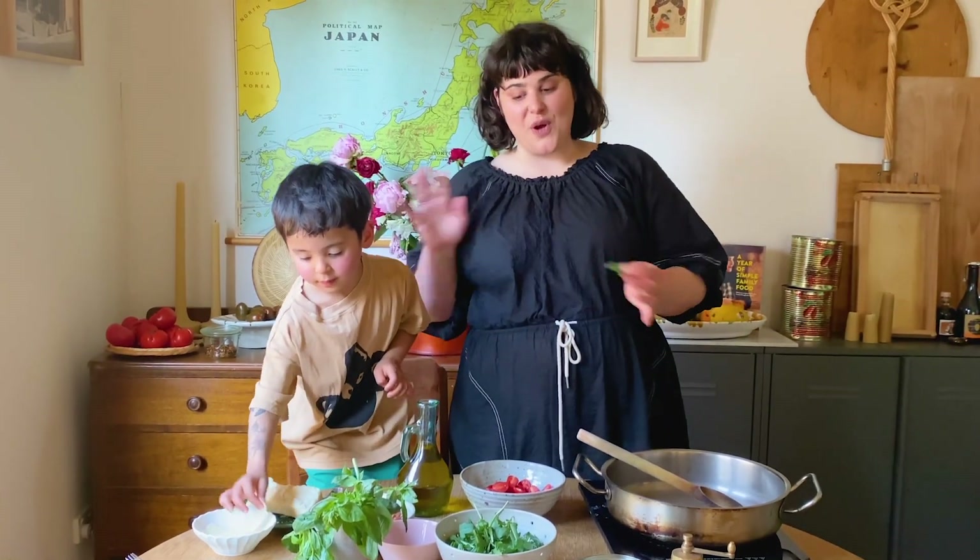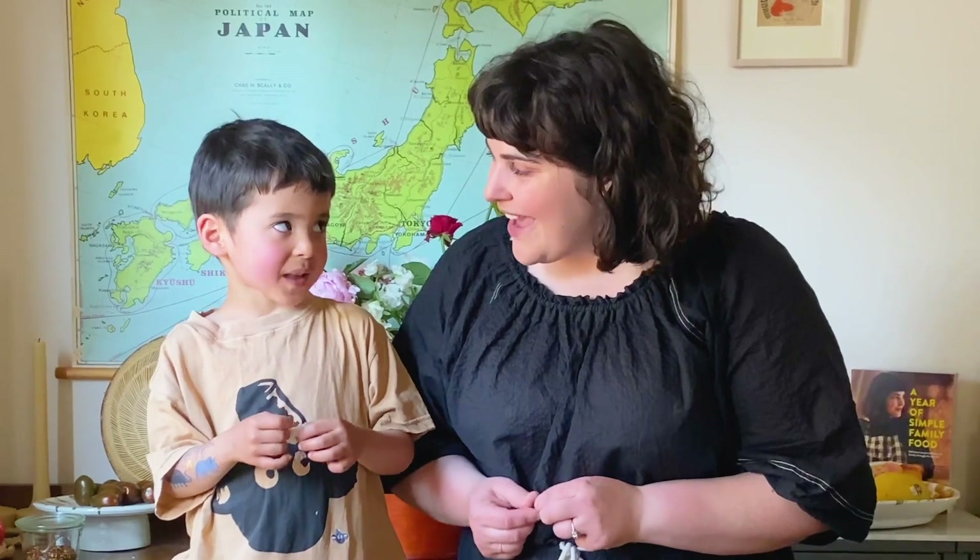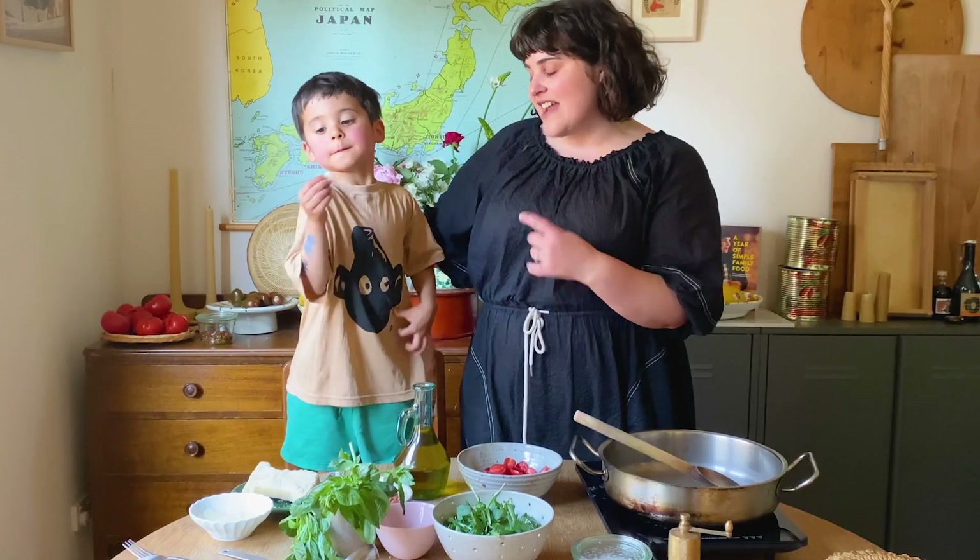We've got our pasta cooking already on the stove. It's from my cookbook and I've really loved cooking with you during lockdown. That's kind of kept me really happy. Another thing that I've loved doing is... Spending time with me.